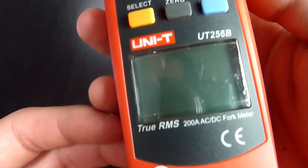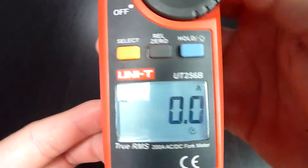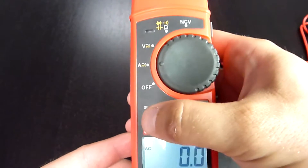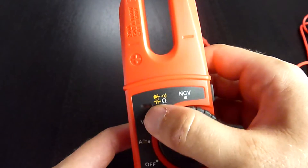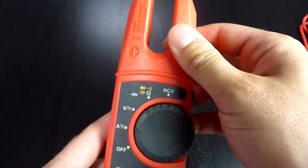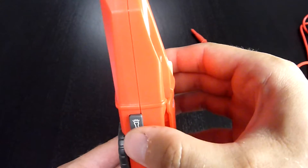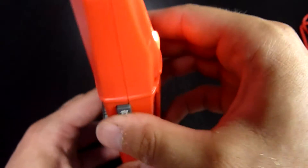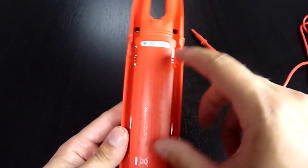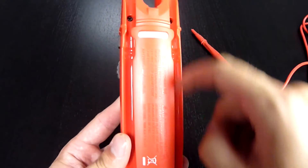Now is the time to inspect the meter. There is a nice LCD with bright backlight, three function buttons, a rotary switch, an LED indicator, and the head of the fork. On the right side there is a light button and it switches on a strong LED light. On the back side there's a battery compartment in the middle and two special sockets for storing your probe tips.